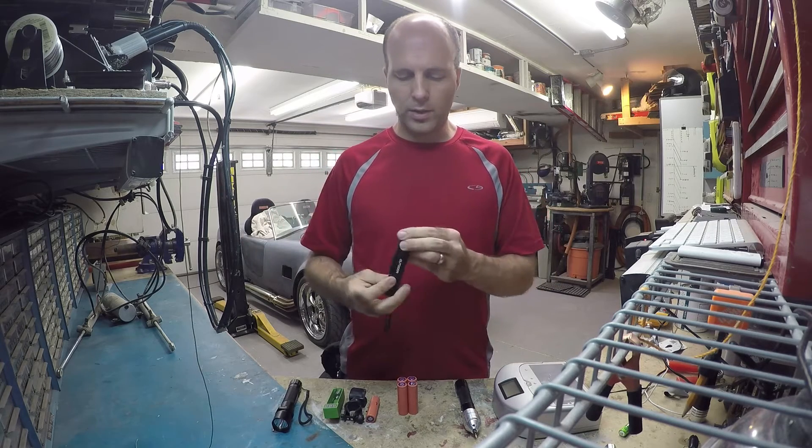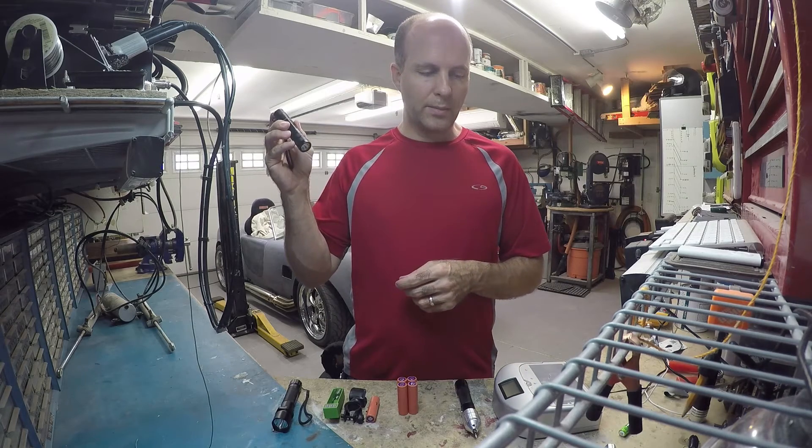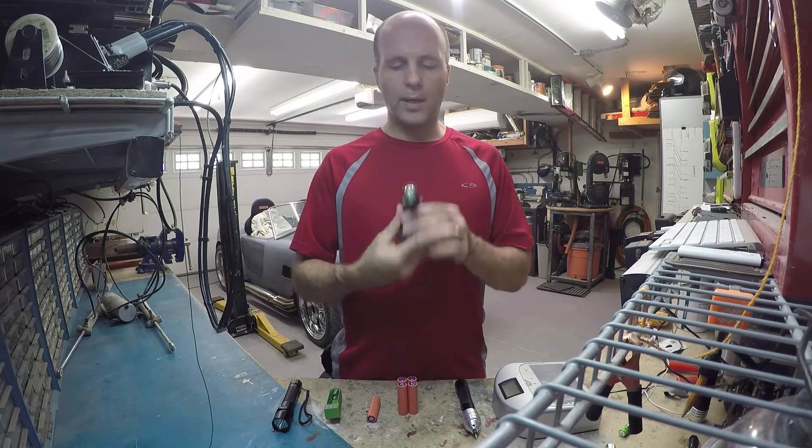It's got a little O-ring on there, it looks like it might be waterproof. It has bright, dim, and flashing modes. You can get this — it comes with a bike mount so you can mount it on your bike.